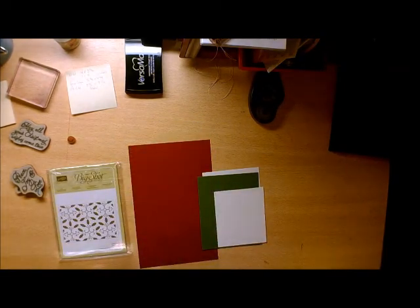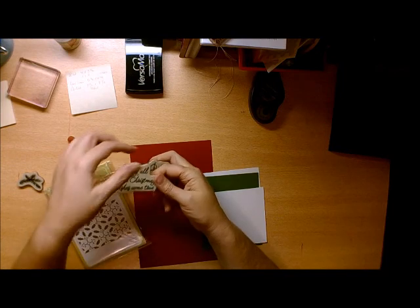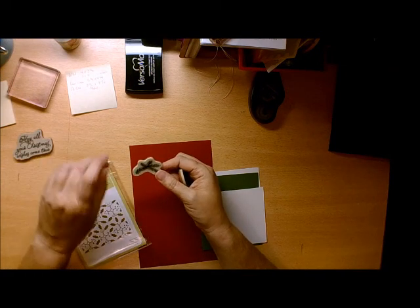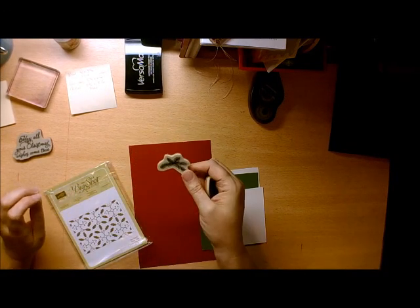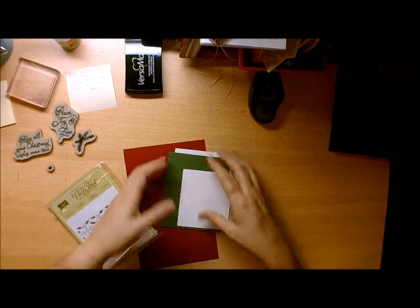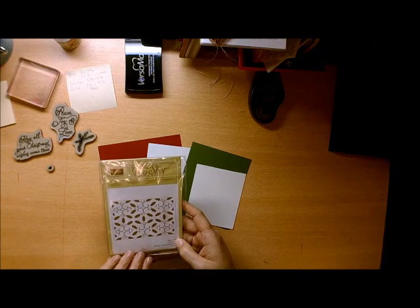I'm using the Peace This Christmas stamp set, and it's one of those things that I've had for a while and haven't quite used to its full capacity. I'm going to be using the Peace, Joy, and Love stamp out of it, the May All Your Christmas Wishes Come True stamp, these little berries, and the lovely pine stamp. I have all of these pieces set aside, and I've already cut out all of the pieces that I will need, and I'm also going to be using the Highly Textured Impression Embossing Folder.